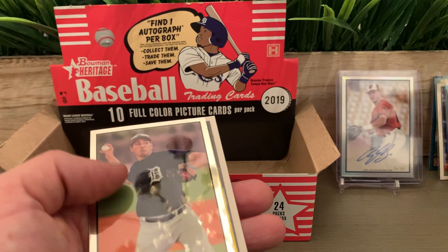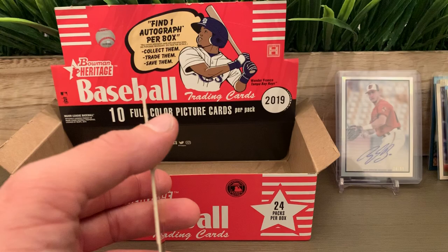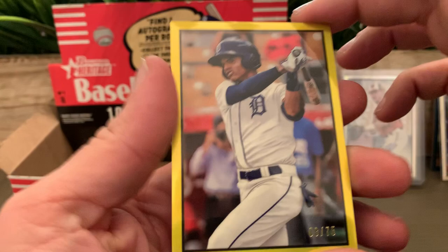I also have a nice auto of Astudillo. The last chrome is a numbered colored one — Alex Faedo for the Tigers. Last paper card: Brandon Marsh. And for the very last card we have numbered 275 Jose De La Cruz.